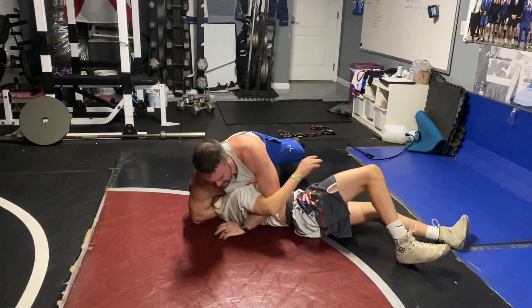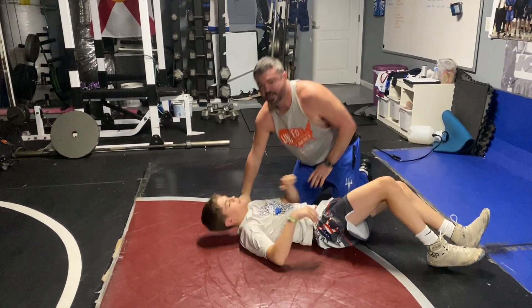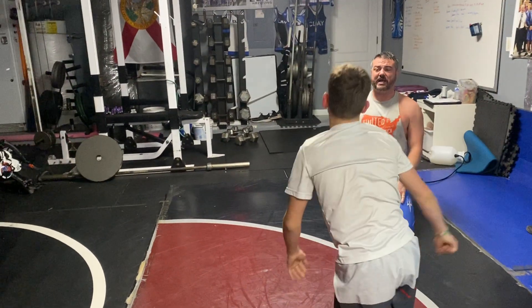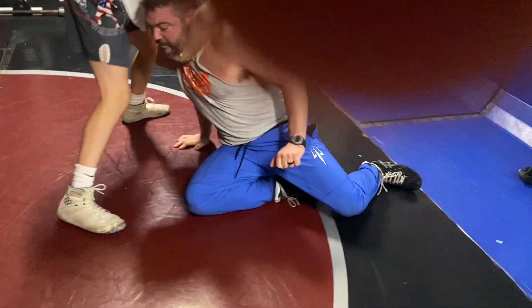When he does that, you're going to neck with him to his back. He's not going to sit all the way to his butt. When he peeks out, you shouldn't peek out — go to your butt, but not on both butt cheeks. Keep the headlock good.